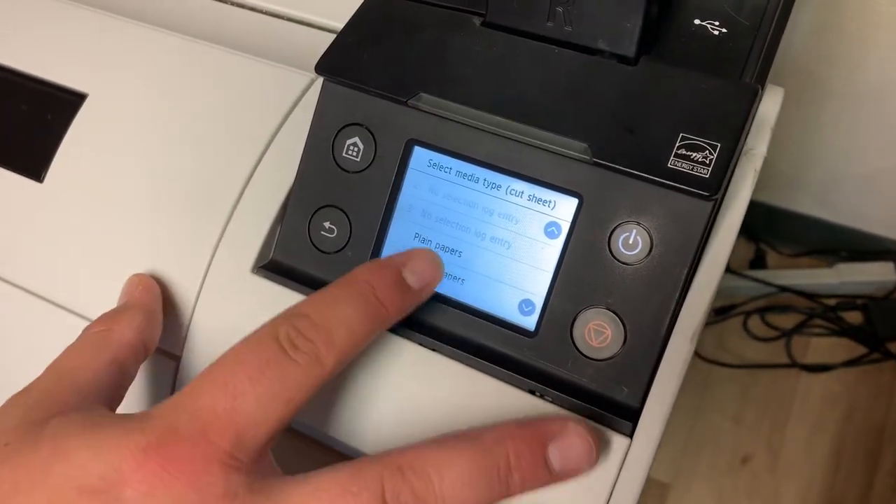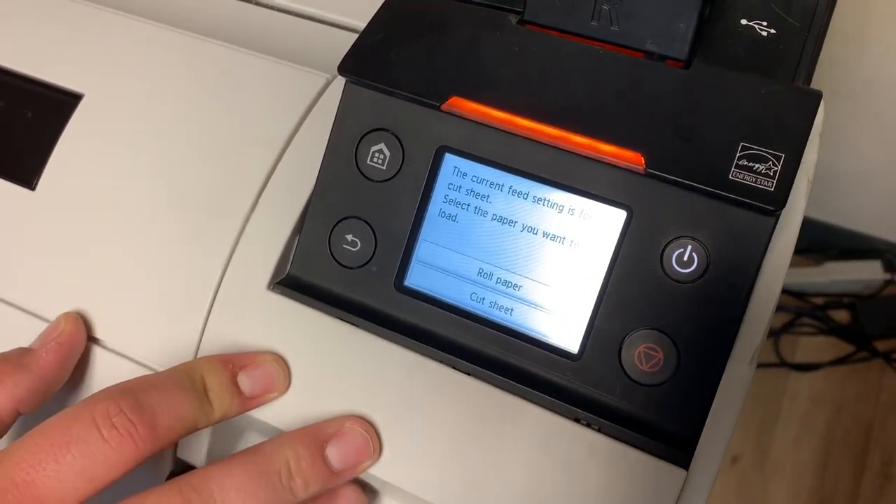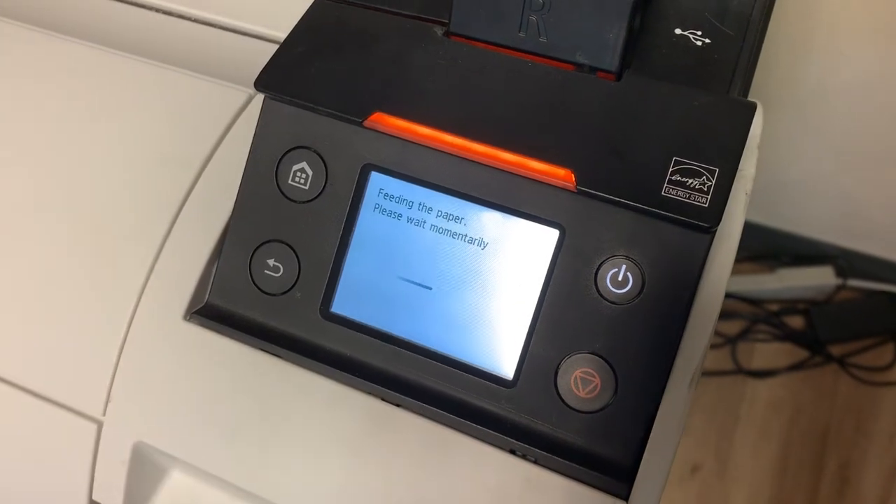And you will select the media. In this case this is plain paper, so we select plain paper. And it is a roll paper.